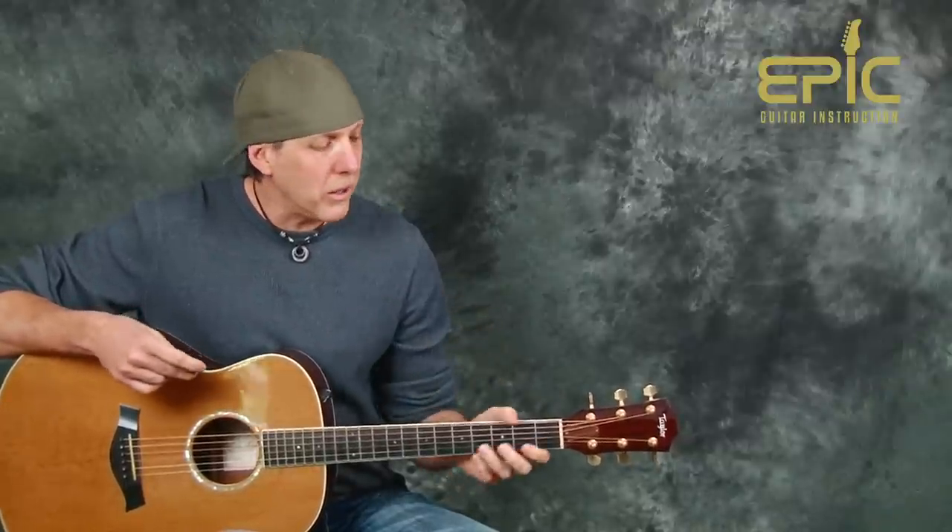We try to bring a variety of songs here at Epic Guitar Instruction. These easy beginner ones are great for building up your song catalog, but we also try to do different genres of music — beginner, intermediate, advanced. So keep checking back; we post all kinds of stuff.